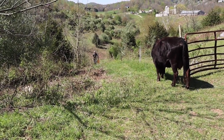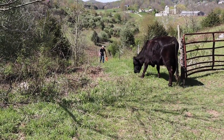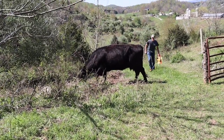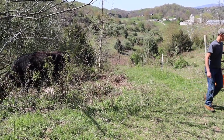Today is Saturday, so we're going to close them in here and let the big part of the pasture just grow. They've got access to water down in the holler behind me, and we're just going to let this area grow.